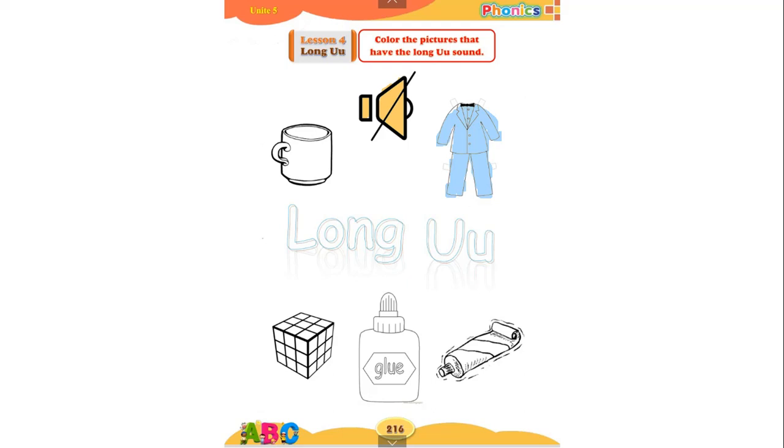Cube. Does 'cube' have a long sound or a short sound? Good job! It has the long sound 'you', so we will color cube.